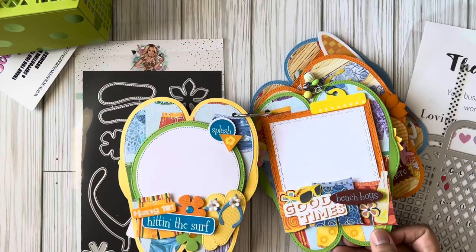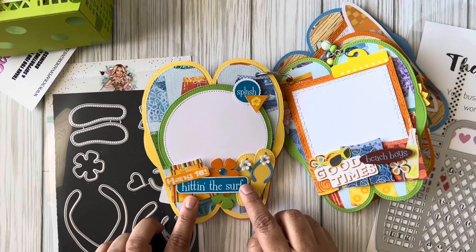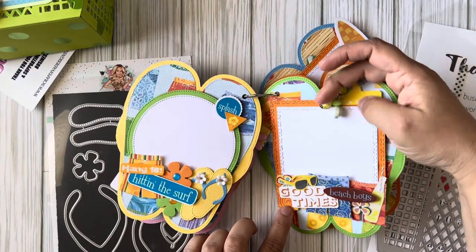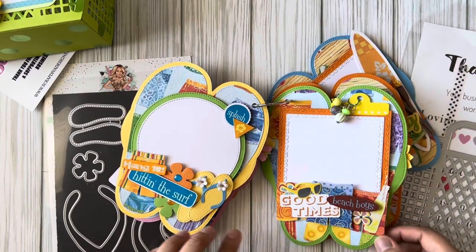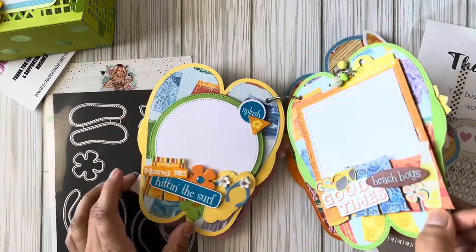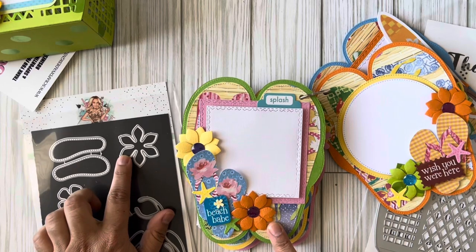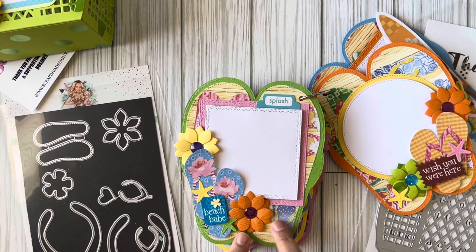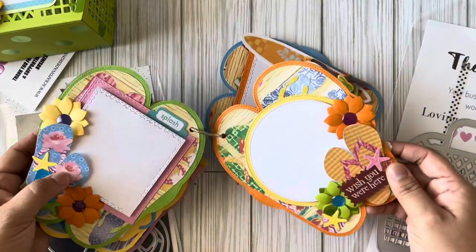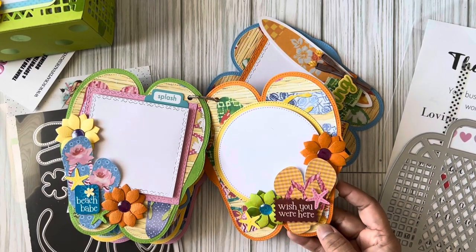Over here I added more little flip-flops and flowers from the die set, plus beach-theme stickers from my stash. I also added swim trunks with some charms and a little tag — the tag is an old sticker from a company I'm not sure is still around. On another page I added flip-flops and more flowers from the set. I didn't add any leaves but I love how it turned out. The paper is so cute — the flip-flops are like gingham.